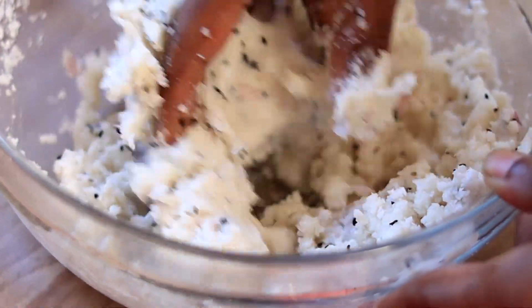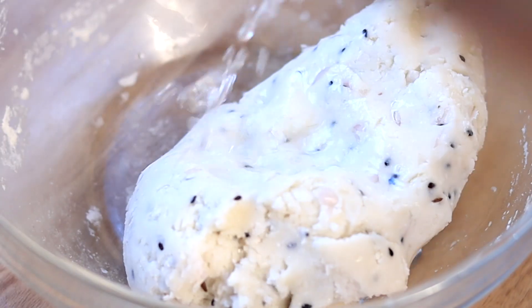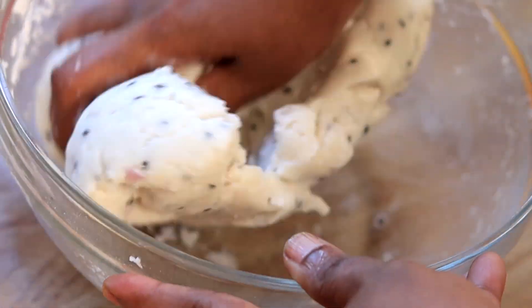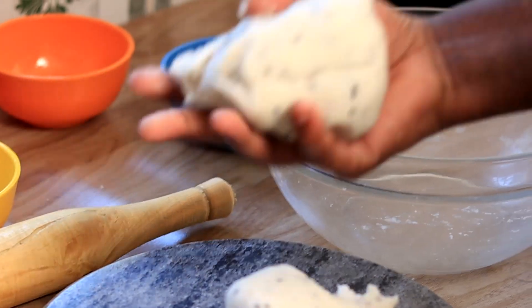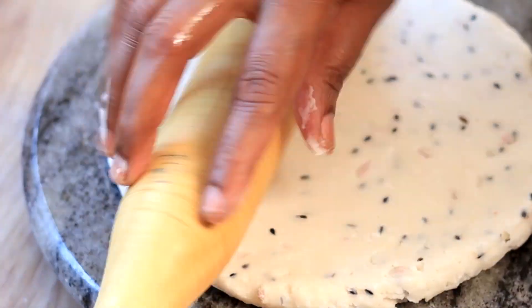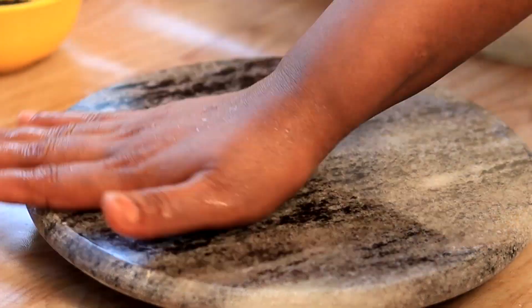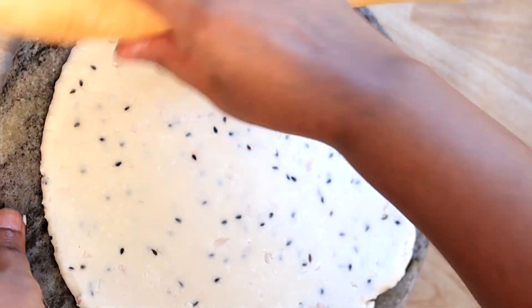We will stir with the ingredients. Put the rice in the middle and use it to eat the rice in the middle. Put the rice in the middle.